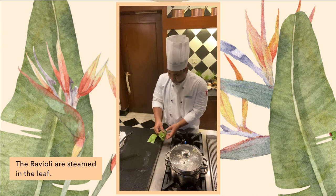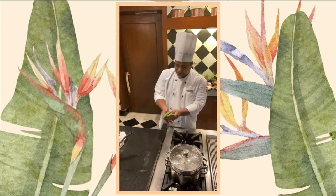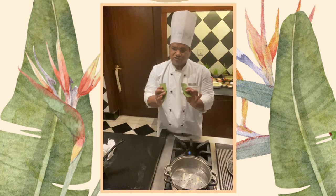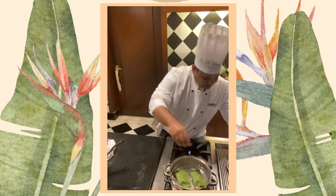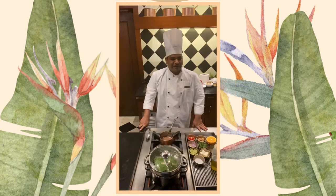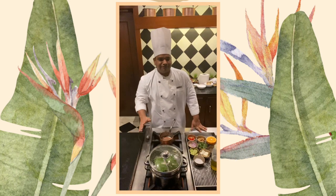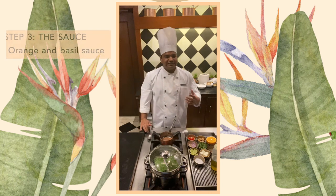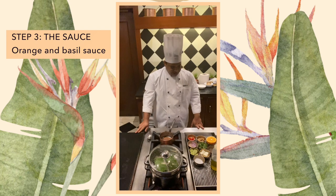So now we have our ravioli rolled and sealed. We are going to steam them for about three to four minutes - just place them in here, cover them, and let them steam for three to four minutes. Meanwhile, while our ravioli are steaming, we are going to do a quick sauce. This is the orange and basil sauce. Let's start with it.